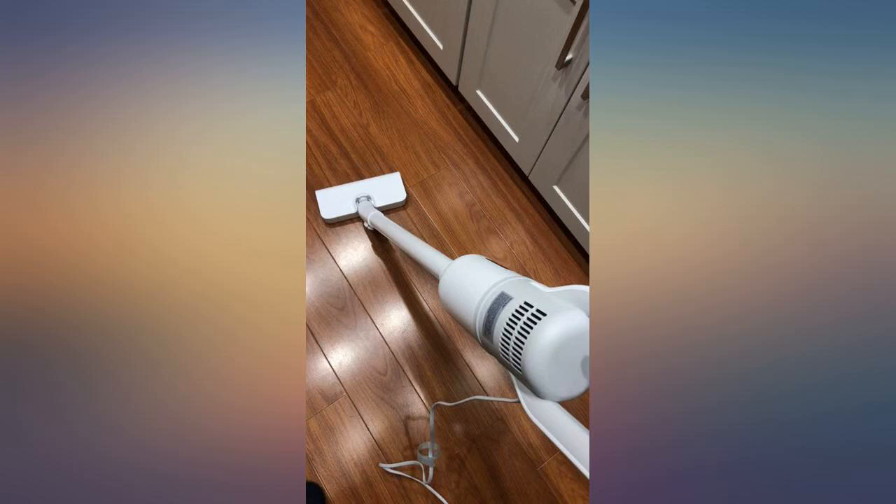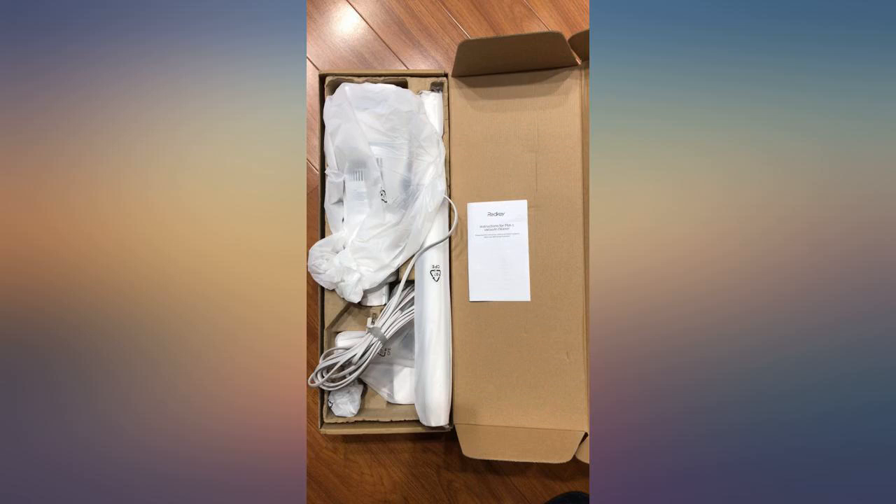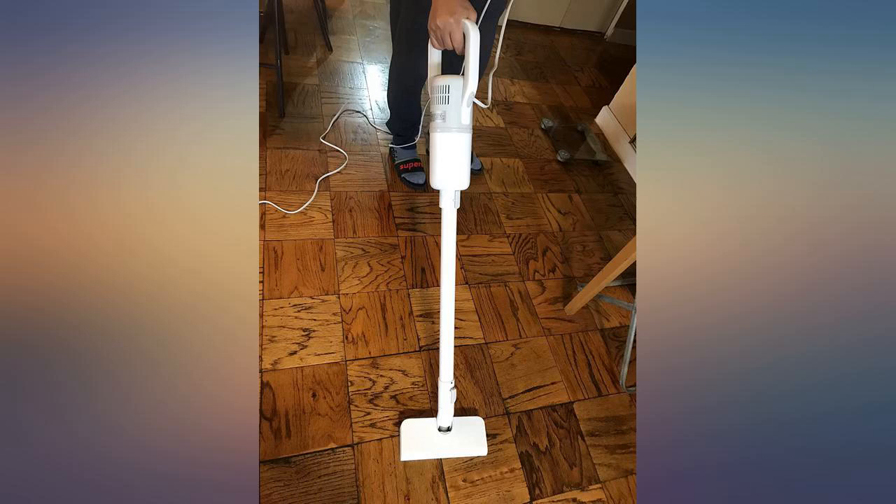Also, the product description indicates that this product offers a 24-month 100% satisfactory after-sales service for the powerful vacuum cleaner, which makes me confident to make the purchase.